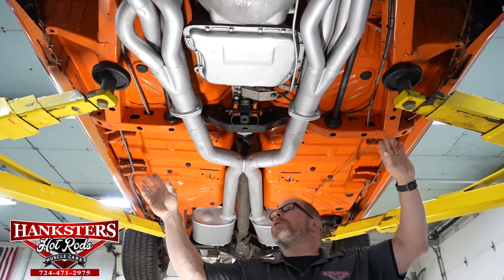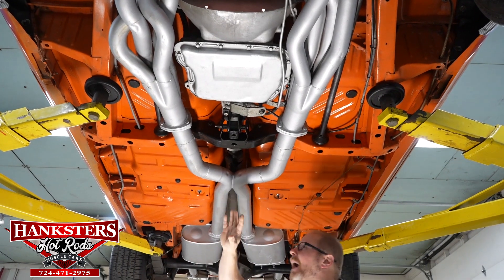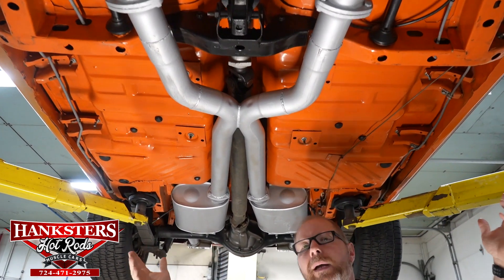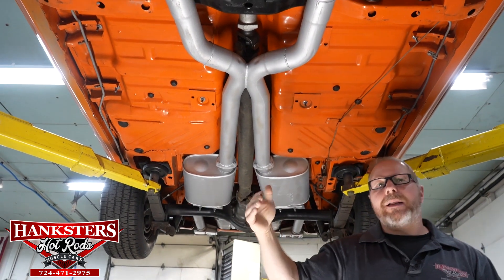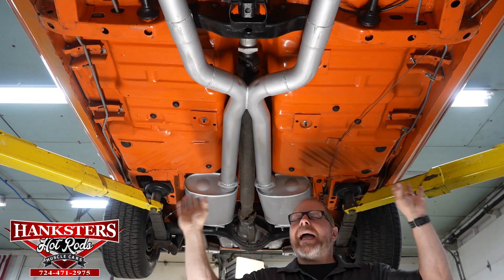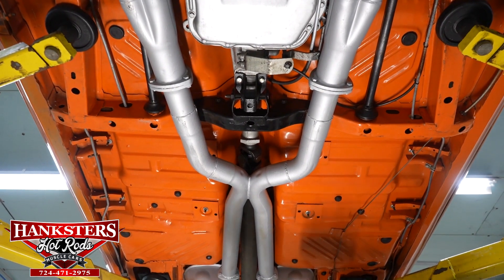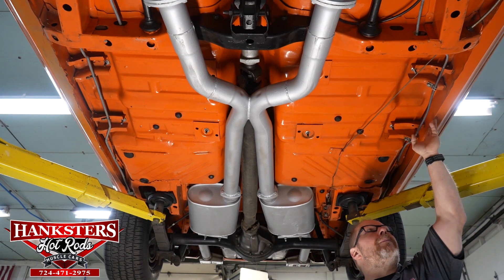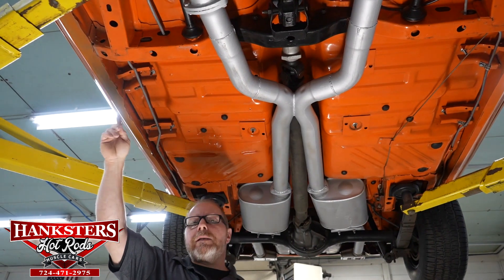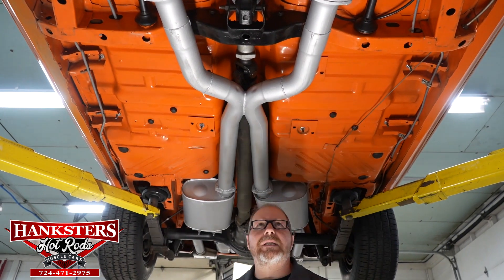As far as the frame sections, those all look good. The floor itself — you can see how nice it is, really, really nice underneath here. It's all painted the same color as the body on the top side. No patches, no holes whatsoever. Everything looks good and solid underneath here, including pinch welds and rockers. Your pinch welds are nice and straight down both sides of the car, and the rocker panels are good and solid on both sides.